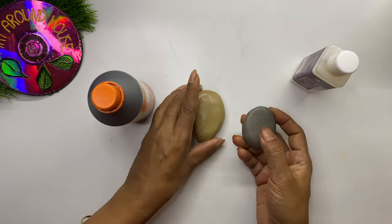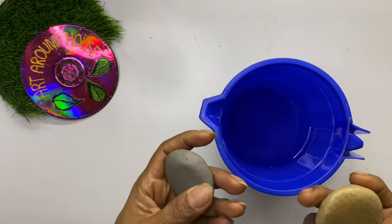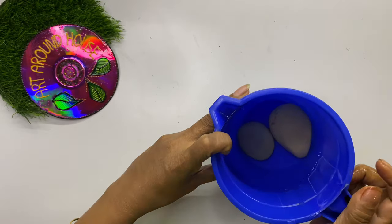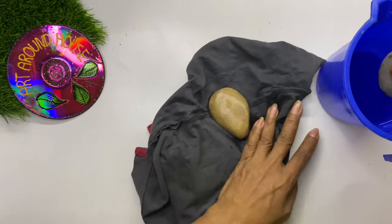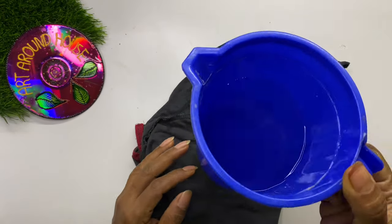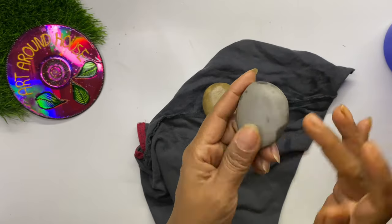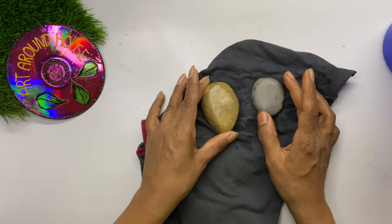If we want to place them outdoors like in a garden, we have to make sure they are 100 percent waterproof. So let's soak them in water for a few hours and check. After soaking them in water for two hours, I feel both are looking the same — there is no change in surface finish. You may also notice there is no change in the color of the water. At some places there is a slight variation in color, which means it needs two coats of varnish. So you can use them outdoors without any doubt.